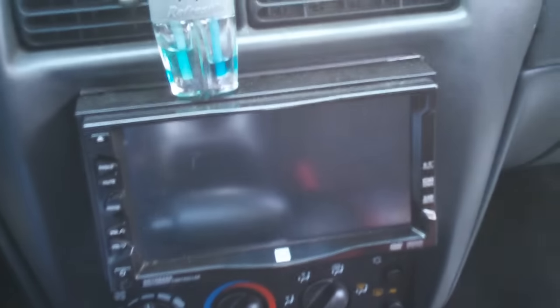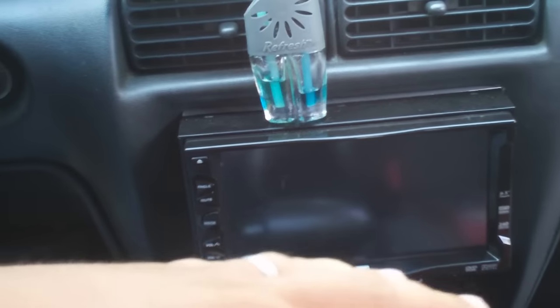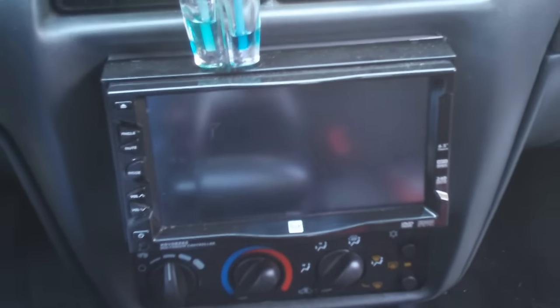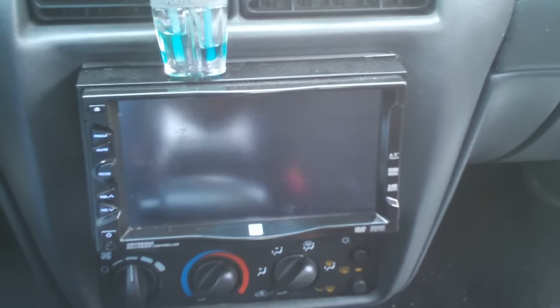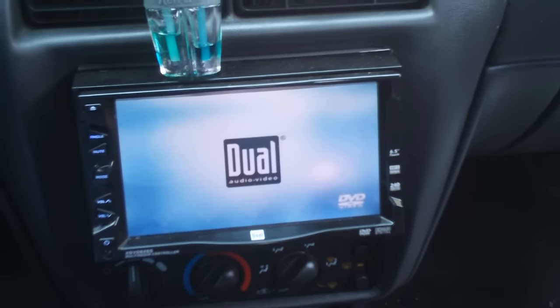I did a 5% tint strip right here across the top, because with the double din, the sun tends to blur off the screen with it being so close up here. So I did like a 5% strip up here to block some of the sun from getting on the TV. I'll show you guys the TV, and that'll be it on the update of the Cavalier.